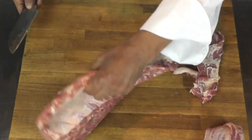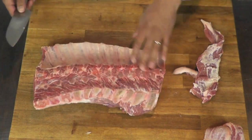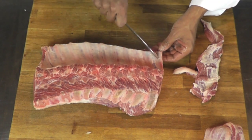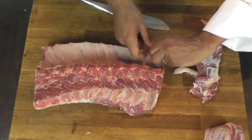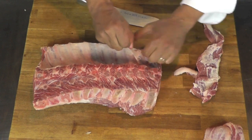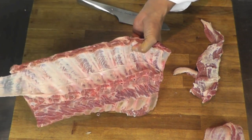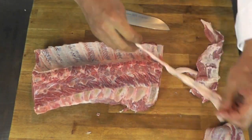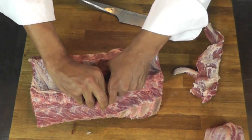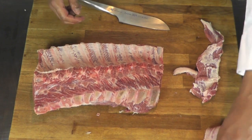After you make that cut, I'm going to turn that over here and I'm going to remove the skin that runs all the way onto those ribs here. It's going to make my work easier. So I peel it a little bit and I should be able just to peel that skin this way. Just like that. The skin is removed.